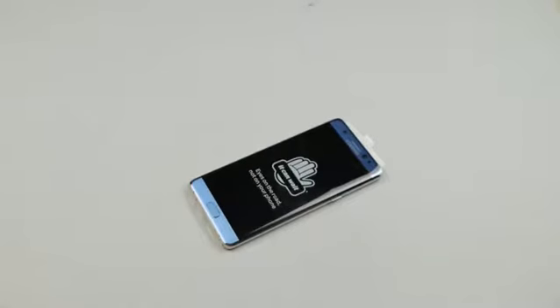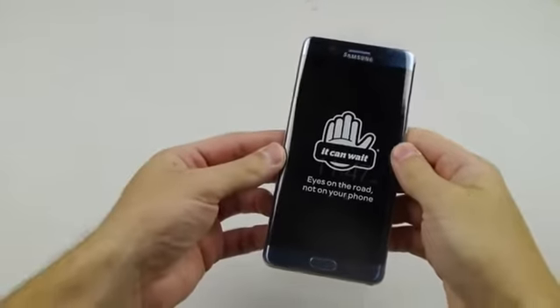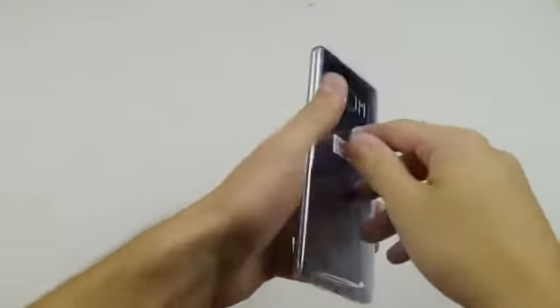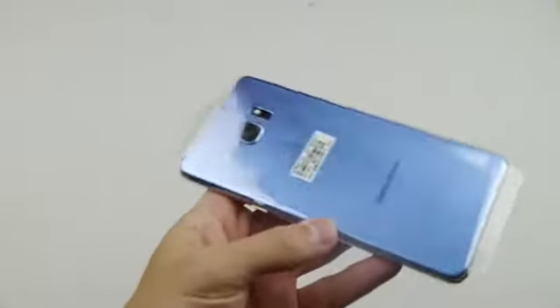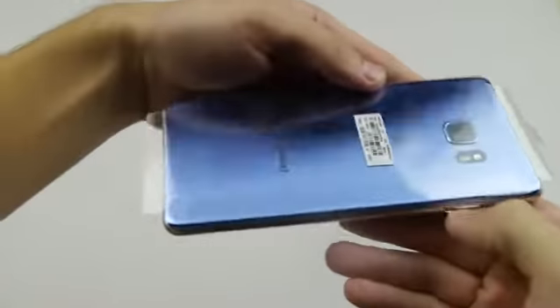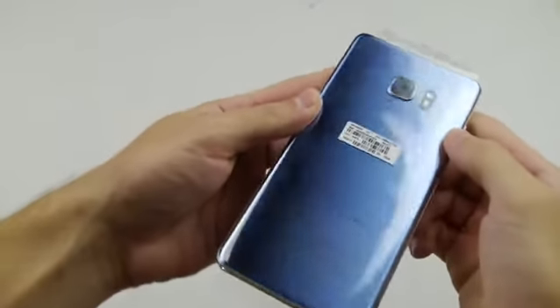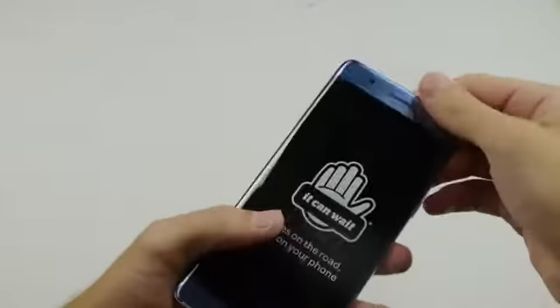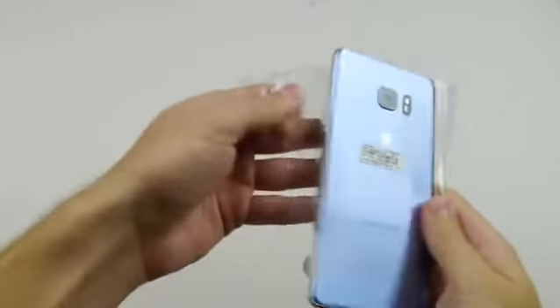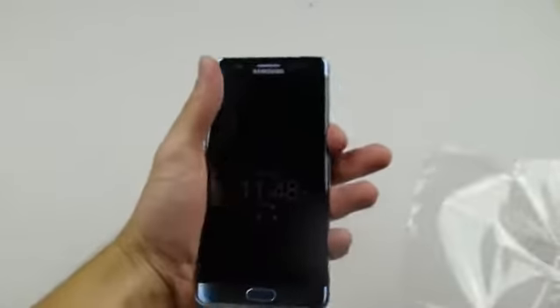What is up guys, TechCracks here. In this video I got the new Samsung Galaxy Note 7 — Samsung's fresh new device right off the market. Check out the blue coral color, beautiful finish. This is probably one of the most beautiful phones I've ever seen. AT&T still sealed, guys — I want to go ahead and pop it open here and just check out the color. Just look at that, wow.